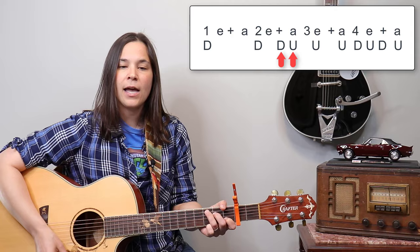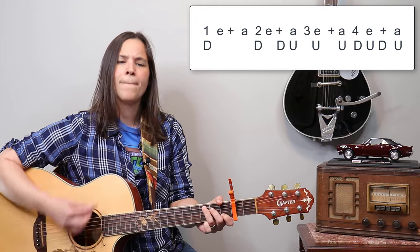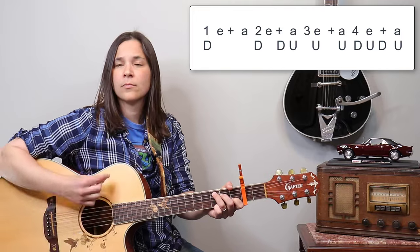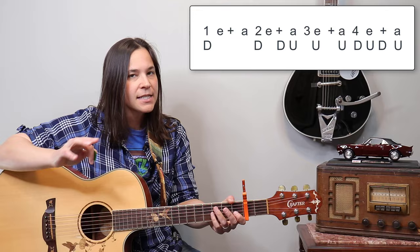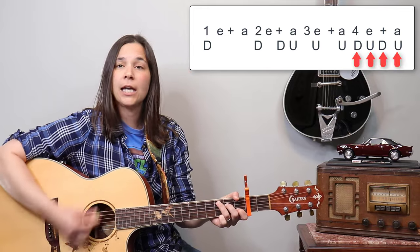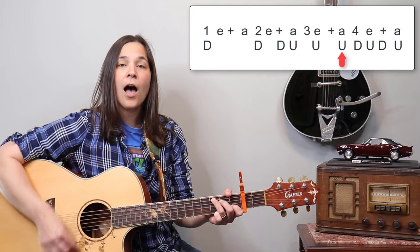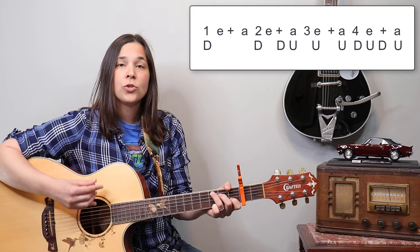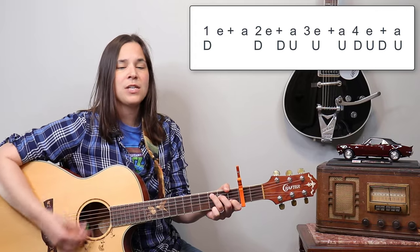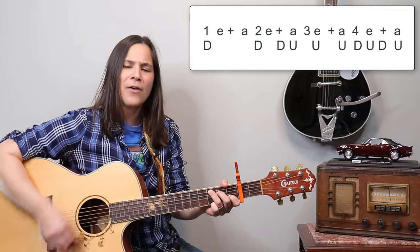Let's try that: down, down, down, up, up. Timing: one, two-and, then at the very end we have a four-e-and-a with down-up, down-up. The whole thing together sounds like: one, two-and-a, e-up, four-e-and-a. With the down-ups: down, down, down, up, up, up, up, down, up, down — down, down, down, up, down, up, down.